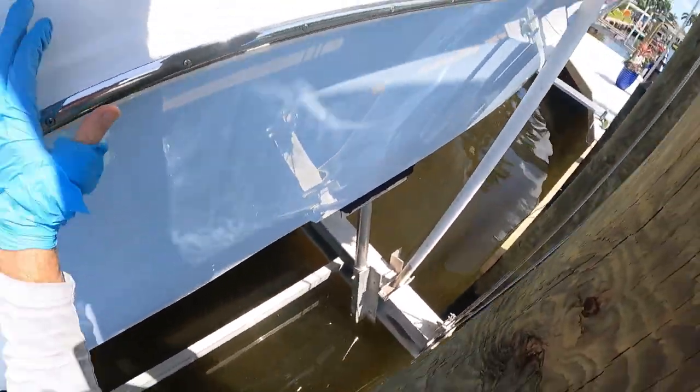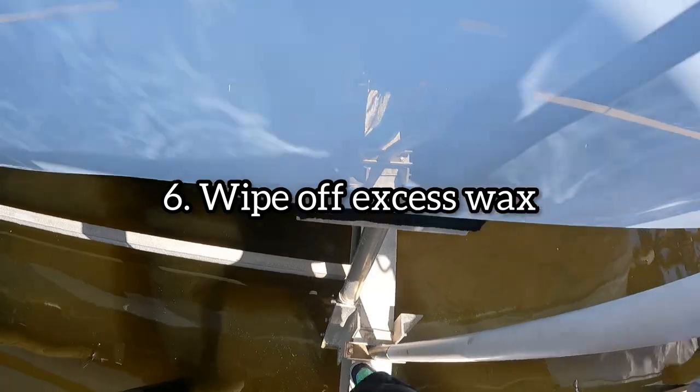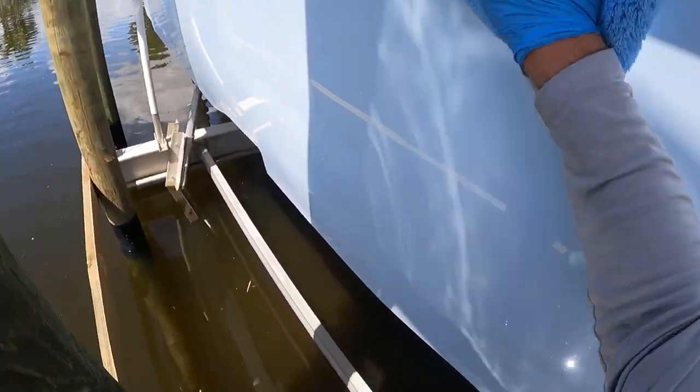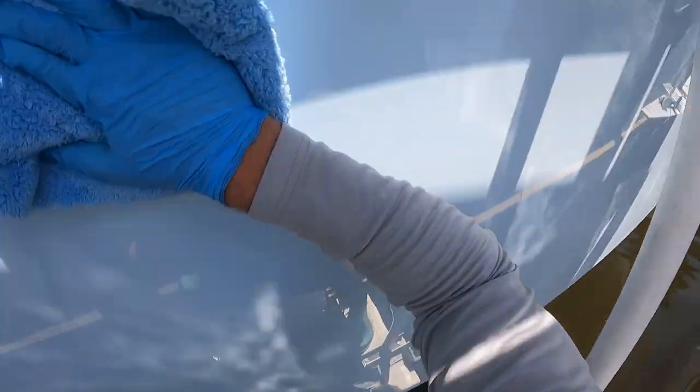This leads us into our last and final step: wiping off the excess polymer. You want to get a plush microfiber towel, such as this blue one I have here, and wipe all of the excess off — go over it multiple times, flip over the towel, and use all sides. You're going to get a lot of sides if you fold it into fours and continue to rotate it. One to two towels to wipe off all the excess, and we have covered everything.